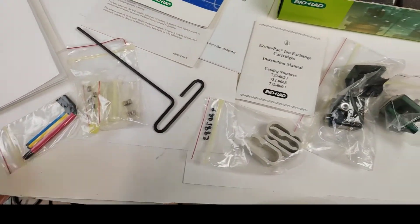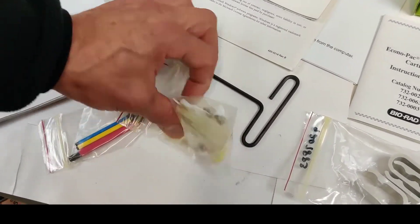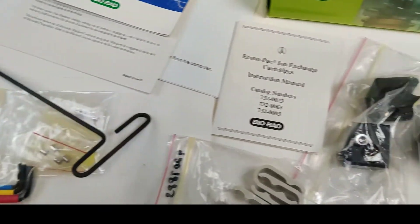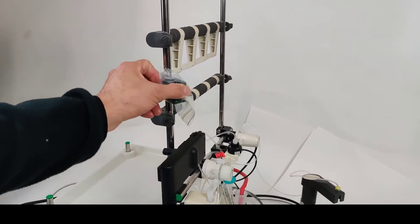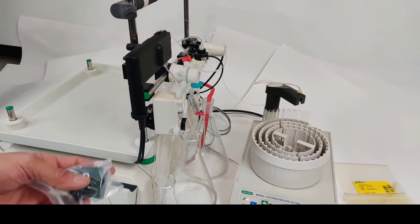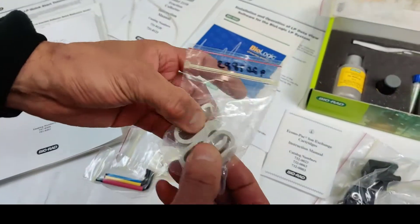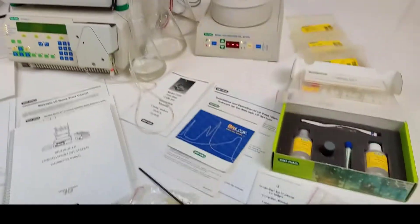In the kit you have the fuses, wrenches, other wrenches. Additionally, the clamps to hook up the different elements on your combs here, and also these clips, if you need them, to hook up additional elements.